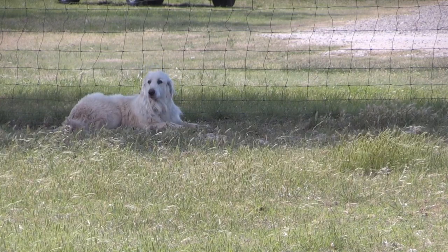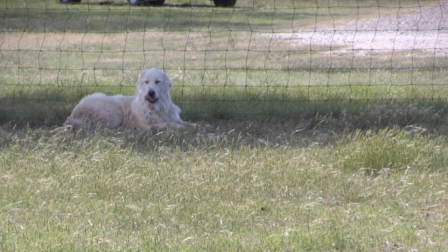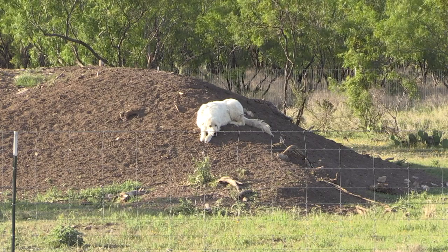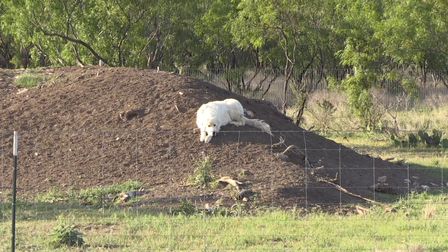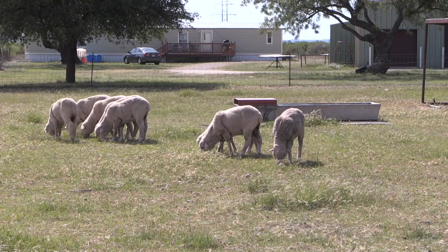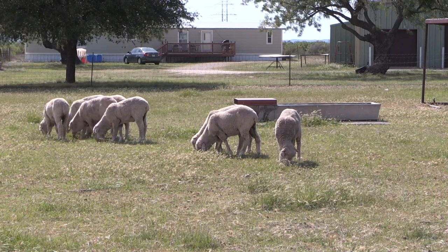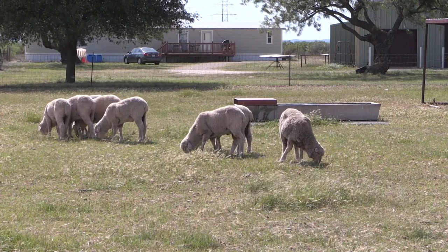Livestock guardian dogs aren't something that's super common to West Texas for bigger operations. They've been utilized in the United States since the 70s, and humans have used livestock guard dogs for many, many years. They were a part of a herding culture, and so we are working with livestock operators who do have some real problems with predation and looking at the impacts of livestock guard dogs on those places.